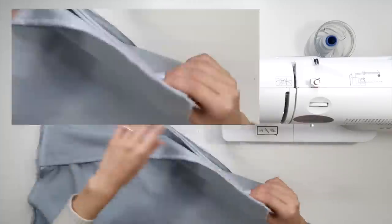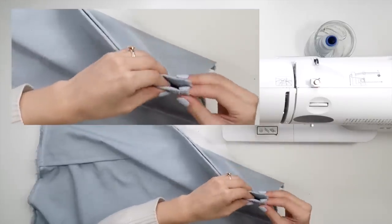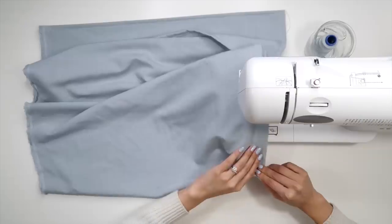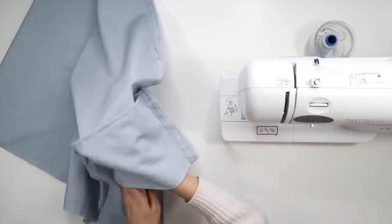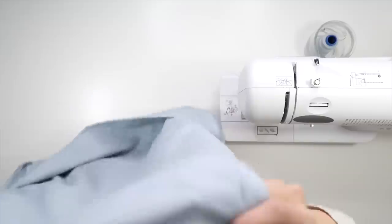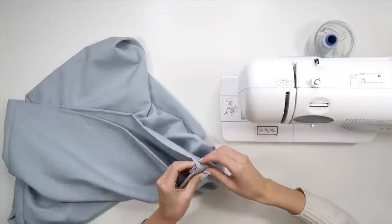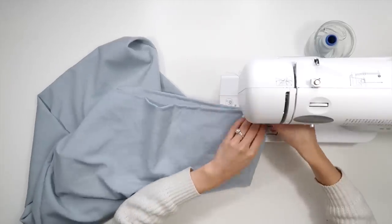Now we can fold the entire piece of fabric in half with the right sides touching and sew a half centimeter straight stitch on the two long edges. Flip that pillowcase inside out and sew the two long edges again with a straight stitch, this time about one centimeter away. It's not mandatory to do this stitch, but it does make the pillowcase look a little nicer.